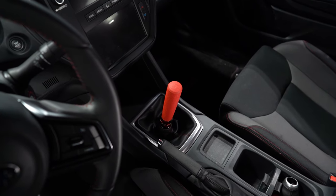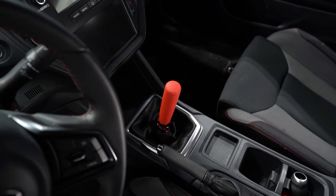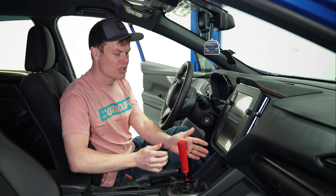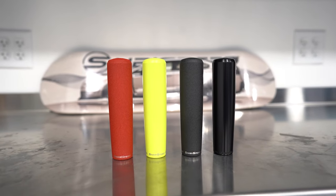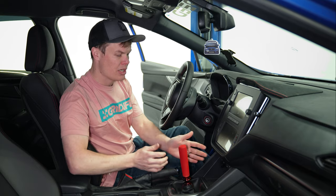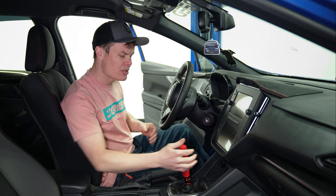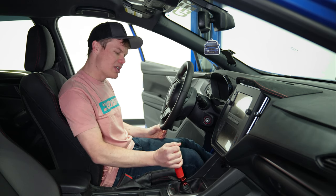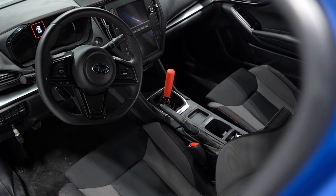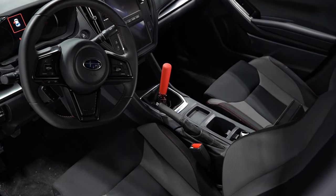As you can see, this is a huge, long shift knob compared to the OEM one. They have this available in a bunch of different colors: red, neon yellow, black, and a Delrin version which won't get hot in the summer — which is kind of nice. At first I wasn't sure how I was going to feel about these, but now that I've actually installed it, it's actually kind of fun, to be honest. So if you're looking for something a little bit more flashy, you might want to check those out.